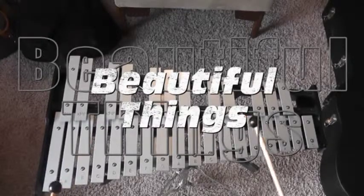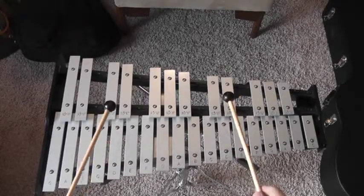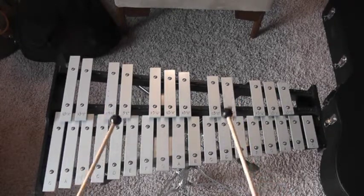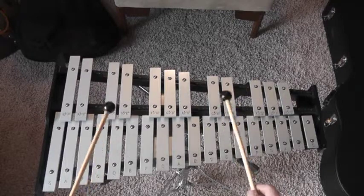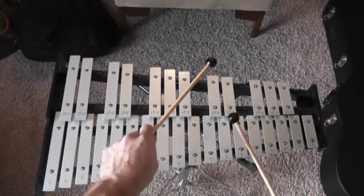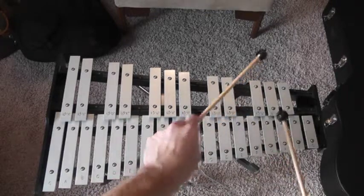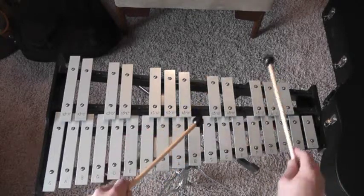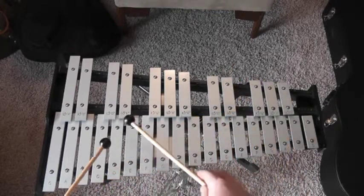When we're doing the chorus, you can do this little octave thing — octave Ds. I'm going to do it low.